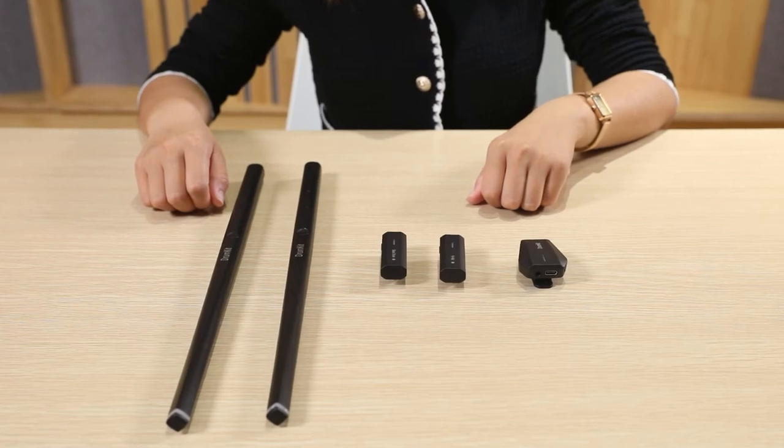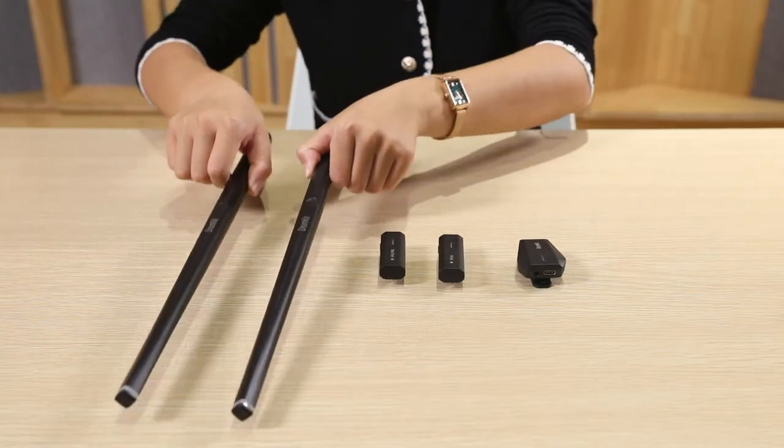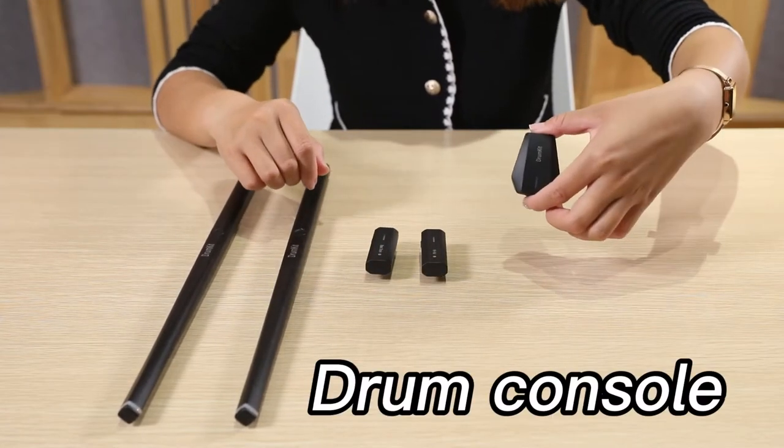I have to pull it out from the package. Then we can see that the drum kit has five components, including two drumsticks, left and right pedals, and a drum console.